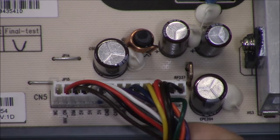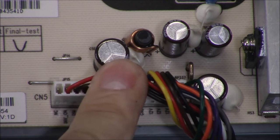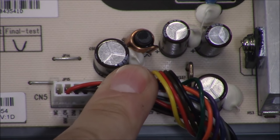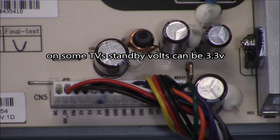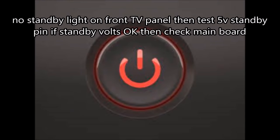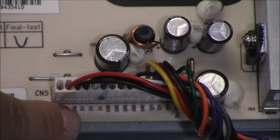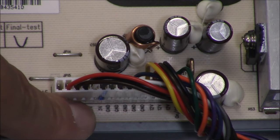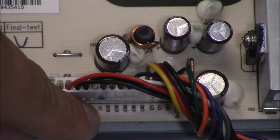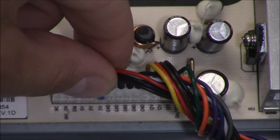This connection from the power board goes to the main logic board. What's important here is the 5 volts standby voltage — you want to make sure you have a steady 5 volts standby going to the main logic board to activate the logic, which is the CPU. No standby light on the front panel can mean a bad power board, but if you read standby voltage on the power board, that can mean you have a bad main logic board. The standby light is usually connected directly to the main logic board. Look for something labeled STBY, standby, or 5 volts. On some Sony TVs it's 3.3 DC volts standby, but on this Vizio it's going to be 5 volts.